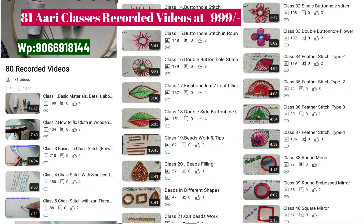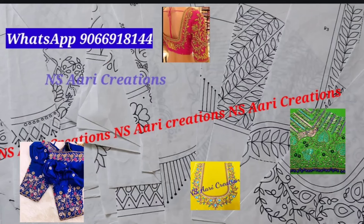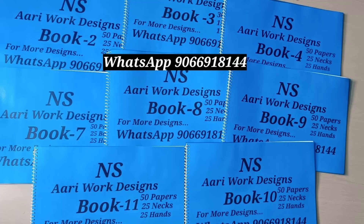You don't want to use Ari Classes to record videos. You don't want to use Ari Design Papers or Books. In this video,